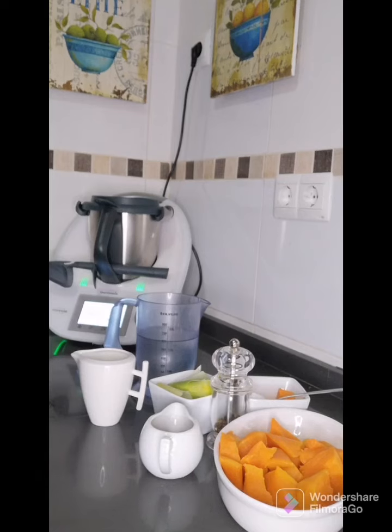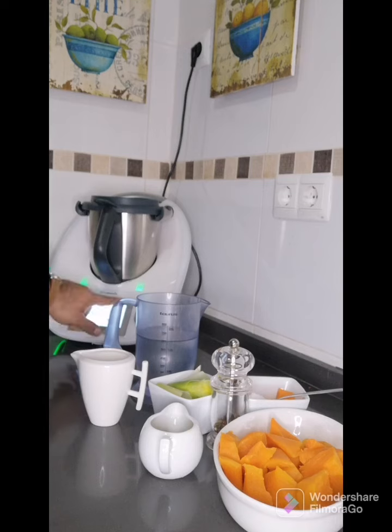Hola chicos, hoy vamos a preparar una riquísima crema de calabaza, que a los niños se les han tocado cenar para esta noche y como tenía ahí medio kilito de calabaza, que es lo que lleva esta receta, pues nada, vamos al lío. Además con la Thermomix queda una textura perfecta y queda muy buena.